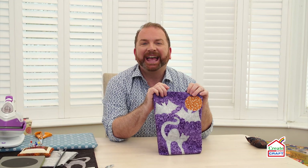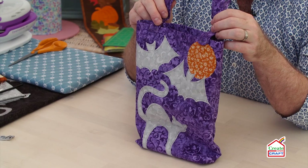Hello everybody, I'm Stuart Hillard and welcome to Craftober. In today's demo I'm going to show you how to make this fab trick-or-treat bag with fusible appliqués. It's going to be great for filling with sweets.